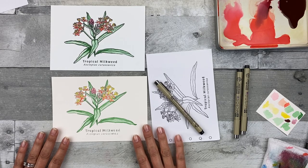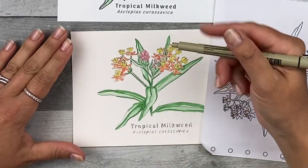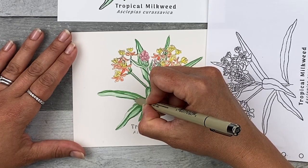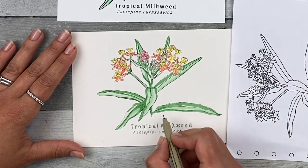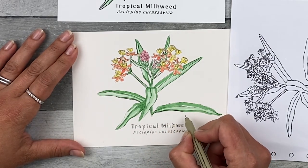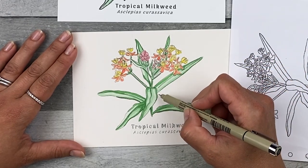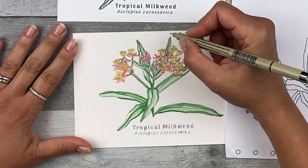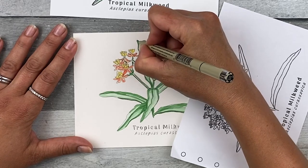Step seven: add ink lines. Start with the smallest micron — the 005 fine tip — just to redefine the lines. If paint landed a little outside the lines, you can redefine the lines by drawing outside where the paint landed so it becomes part of the shape. Conversely, you can add ink on the inside and leave that paint on the outside as a bleed — a fun, stylistic choice. For the most part, follow your transfer lines and just kind of redraw those. Go throughout and draw in the lines; if you need to, refer to your final reference image or transfer image if you can't see those lines anymore.